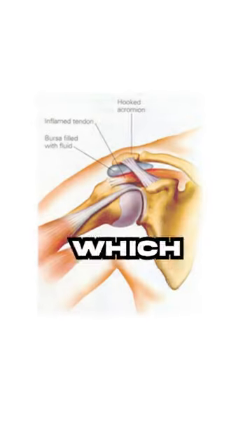This shoulder press can also cause pain for many lifters due to internal rotation of the shoulder at the top of the movement, which can cause shoulder impingement.